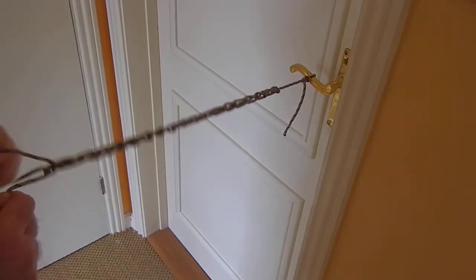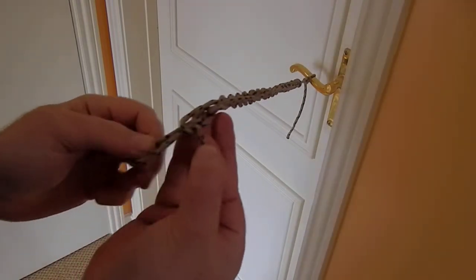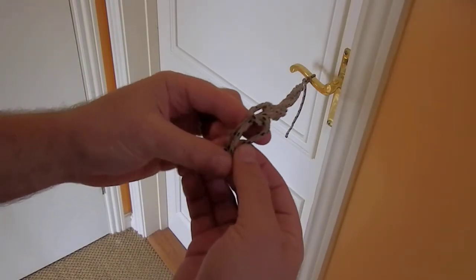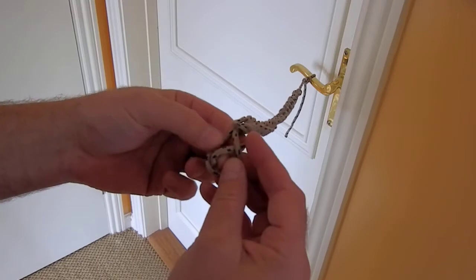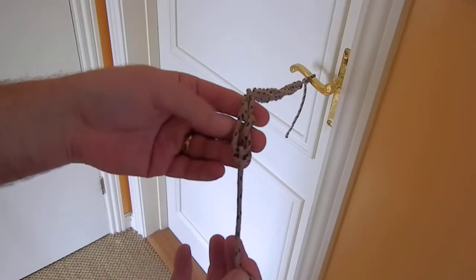And then to finish it off, all I do with the last loop is I put it through — completely through — put the end through that loop there. And then when I pull that tight, it makes a knot on the end.